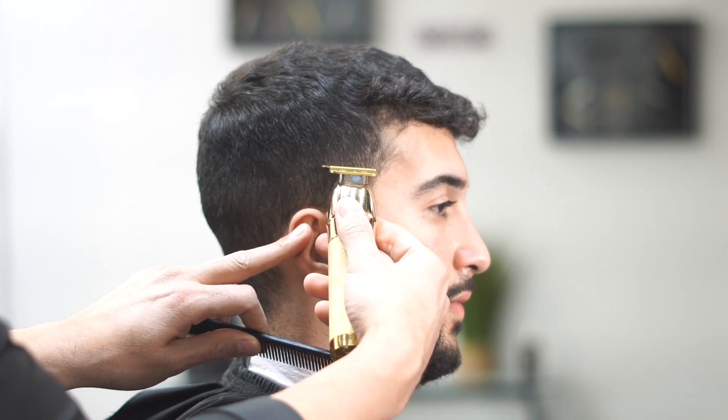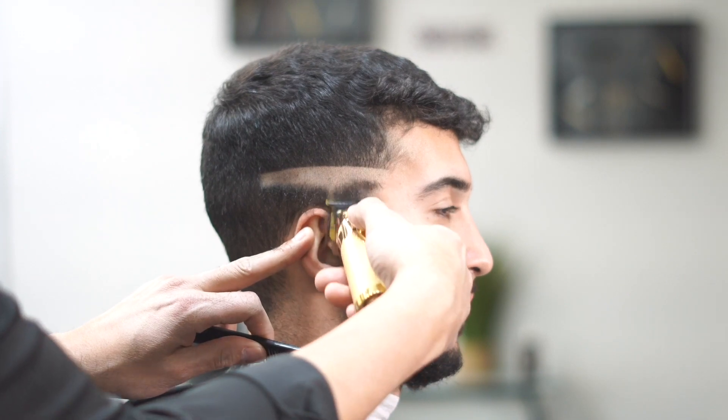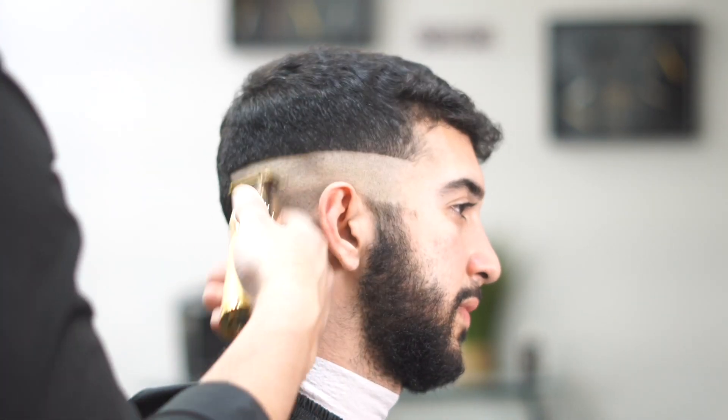Yo, what's going on guys, J here from Easy Blade. We're back with another fade haircut. Today we're going to do a high skin fade with the beard. This is going to be a great video, I want you guys to stick around so you can learn something new.